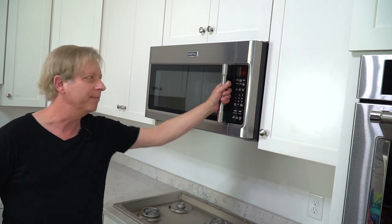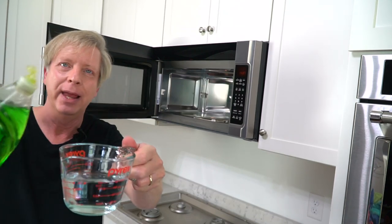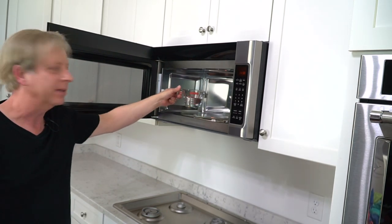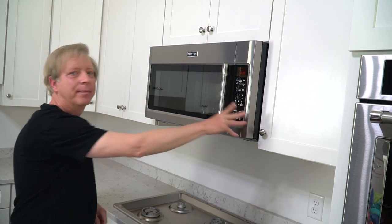Then move on to the microwave oven. Here I follow the manufacturer's instructions — I take a cup of water and some dishwashing liquid, this is Dawn, just a squirt, and put this in the microwave until it boils. That will take about three minutes. And while the water comes to a boil, the soapy steam will release a lot of the dirt and crud in the microwave.